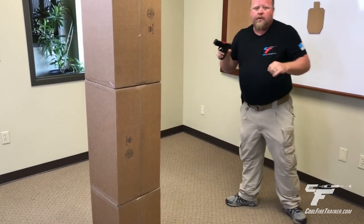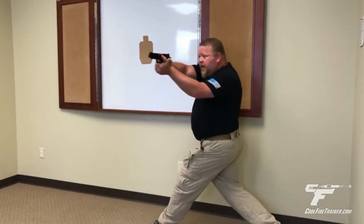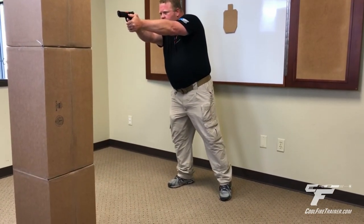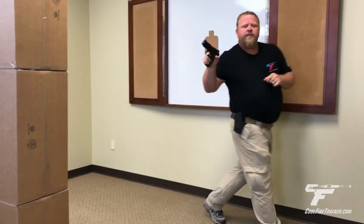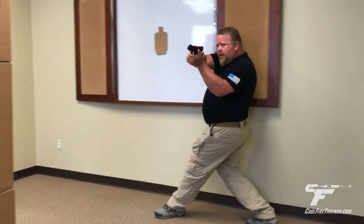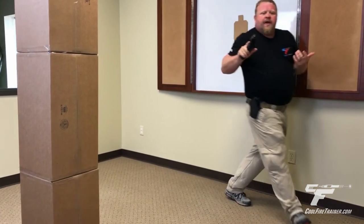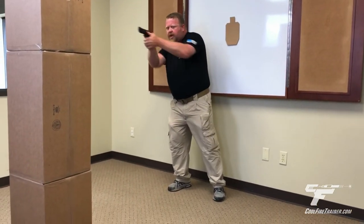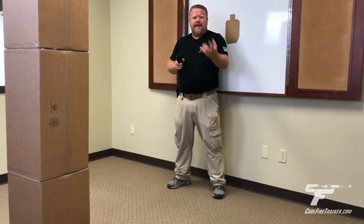What that's going to look like when you're coming in is: gun up, prep the trigger, fire. Coming in from the left — gun up, prep the trigger, press the shot. If you find yourself in matches coming over, getting set, and then aiming and shooting, you're wasting valuable time. All that takes extra time because it's extra steps. We want to avoid that by being prepared to shoot as soon as we get into a shooting position.